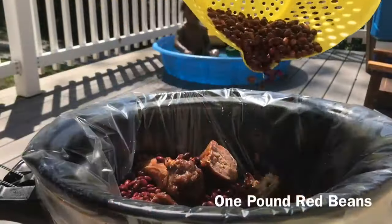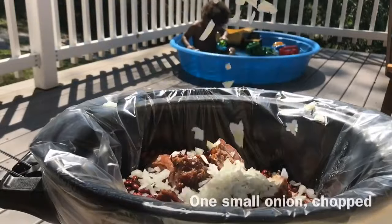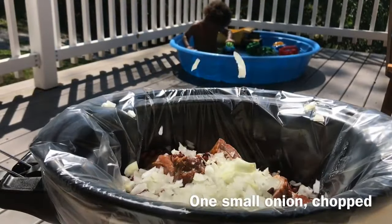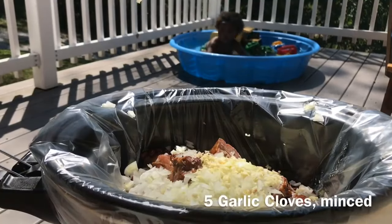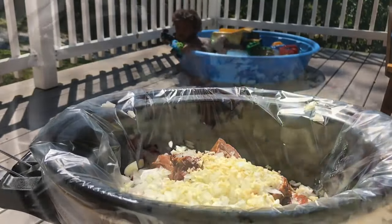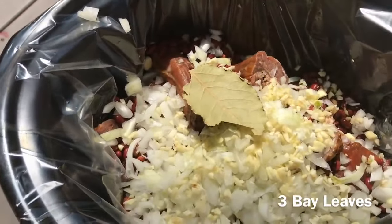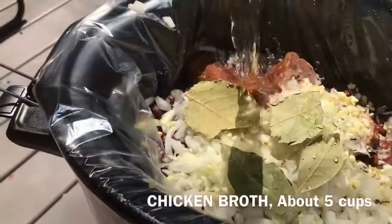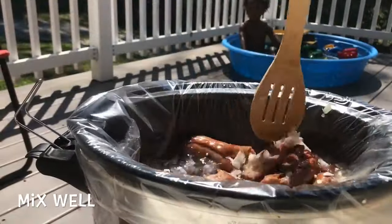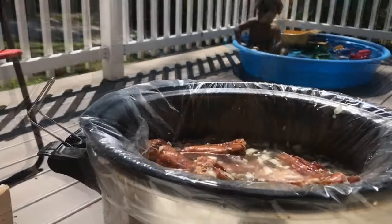We're adding one pound of dry red beans to our crock pot. Along with that we're adding one small onion chopped. Can't forget the three bay leaves. Oh yeah. Now that we have all our ingredients in we're going to mix everything very well and we're just going to let that cook. Right now we're just going to put the top on and let it do its thing.